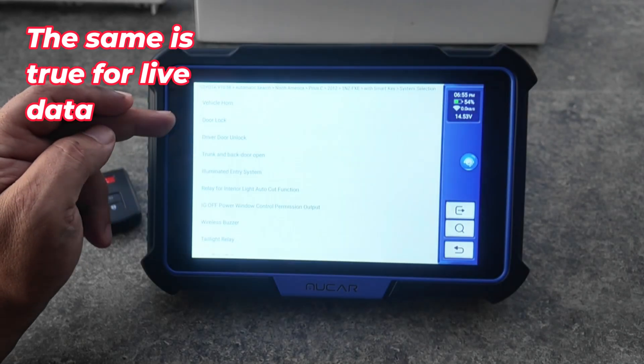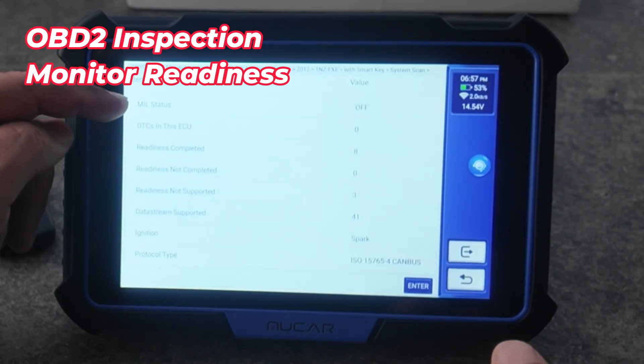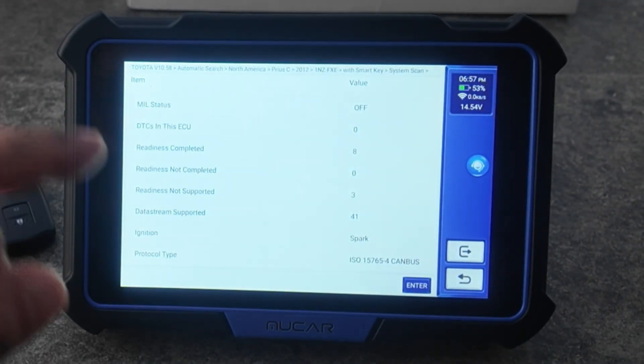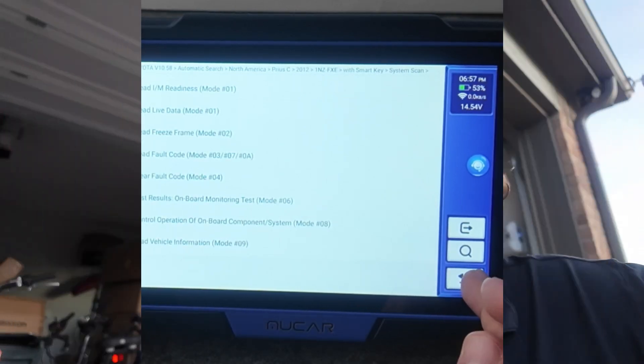Whichever system you select, they all have their own special functions and actuation tests — for example, on the body control module here are the actuation tests and special functions. You can also select OBD2 mode, which is useful to quickly find out if the check engine light is on, if someone pulled the dashboard bulb, or check monitor status. This vehicle shows zero incomplete monitors, meaning all monitors needed to pass an inspection are ready. As a tip: system selection is sometimes a backdoor to service functions — if something isn't in the reset menu, try going through the OE side and selecting that system directly.